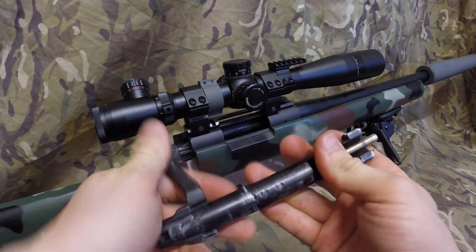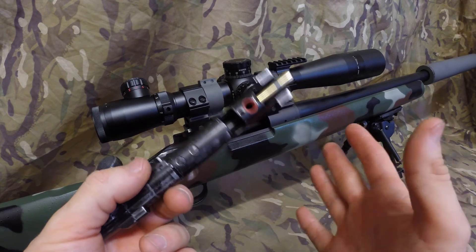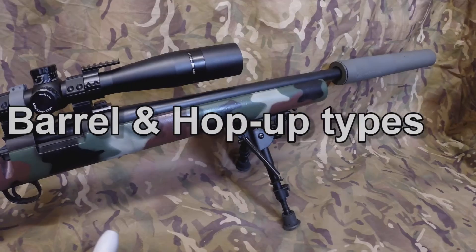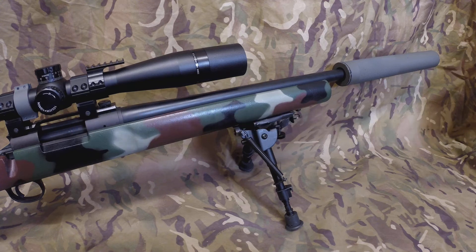Nothing to go wrong, and you do not need a PCS bolt — it's not the be-all and end-all. So I hope that's answered that. Let's get on now to barrels and hop-ups.